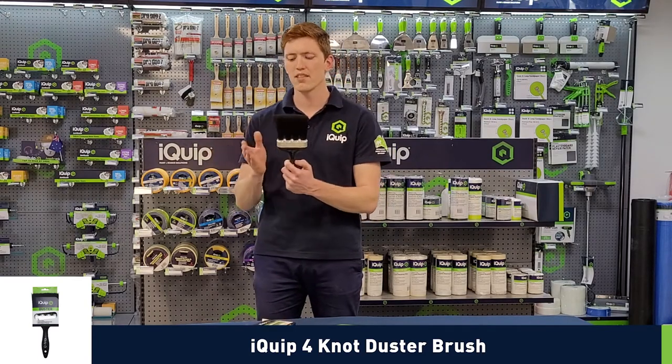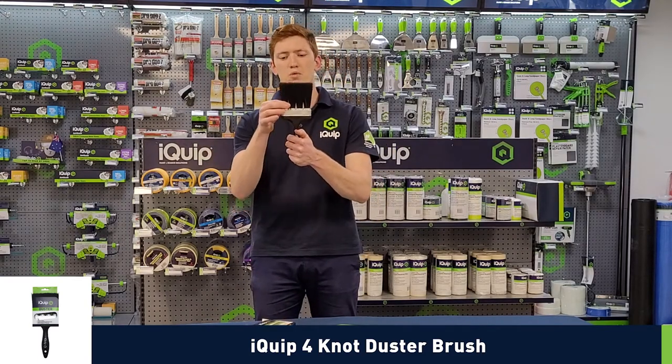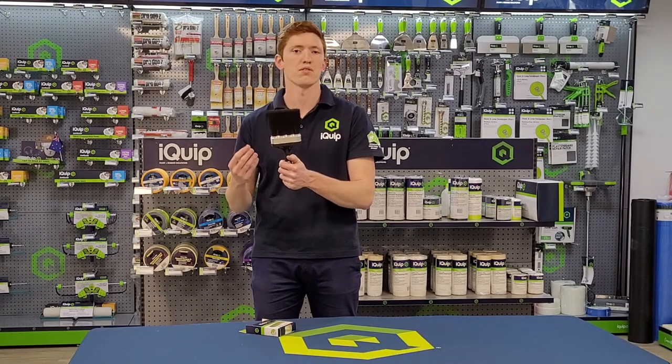The four knot means very simply you can visually see there's one, two, three, four knots of bristle.